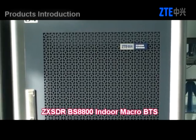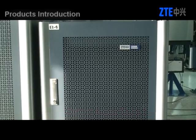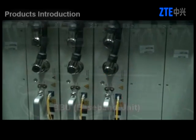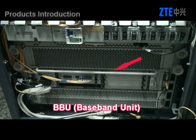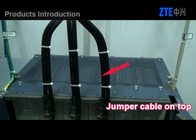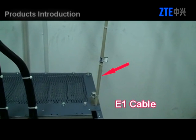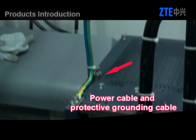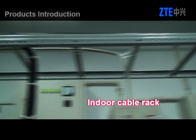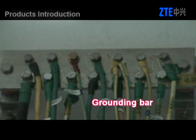This is the JX-SDR-BS880 IndoorMicro BTS. Its main components include the RSU, BBU, jumper cable on top, E1 cable, power cable and protective grounding cable, indoor cable rack, and grounding bar.